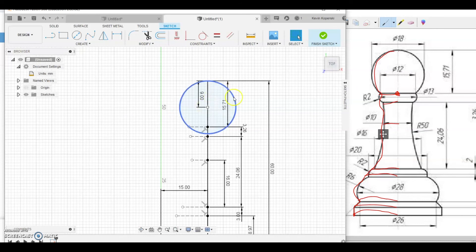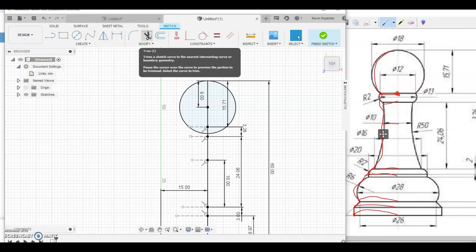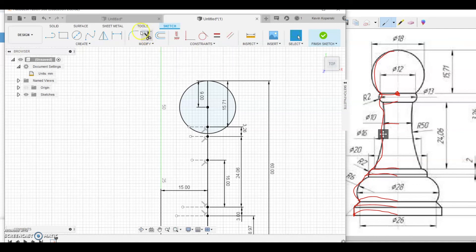One thing to note: if you've been following with construction lines enabled, the circle may have been drawn as a construction line. To fix it, click Escape, highlight the circle, go to the right-hand panel, and uncheck Construction — it turns back into a solid shape. Now we don't want the full circle, just the arc. Use the Trim tool — in the software version it's the scissors icon; in the web version it's a line with a diagonal separator. Just trim out the sections you don't want.